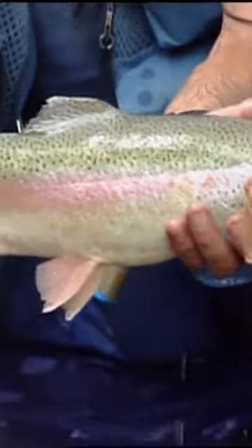That fly popped right out. I got the fly. Excellent. Well done with that barbless hook. Now we gotta show him off — you have proven that that barbless hook works.